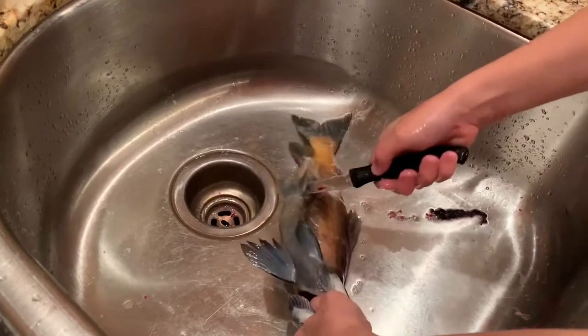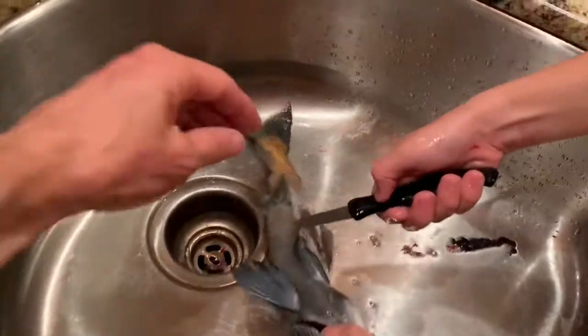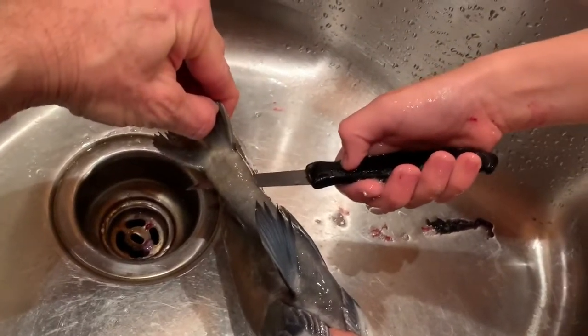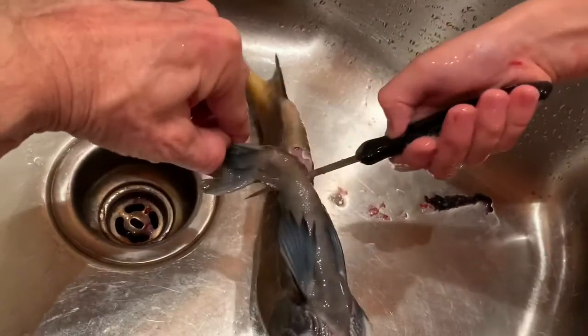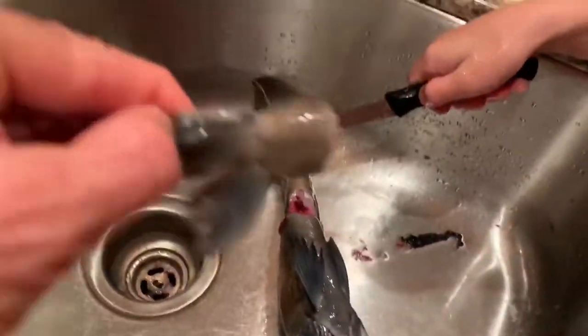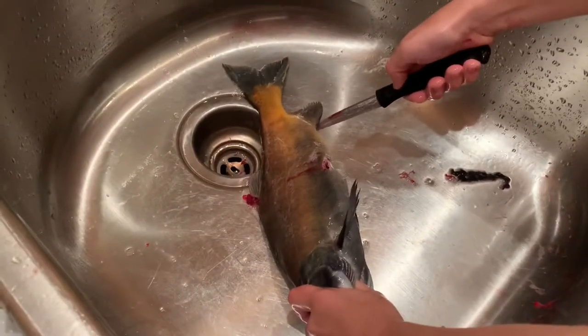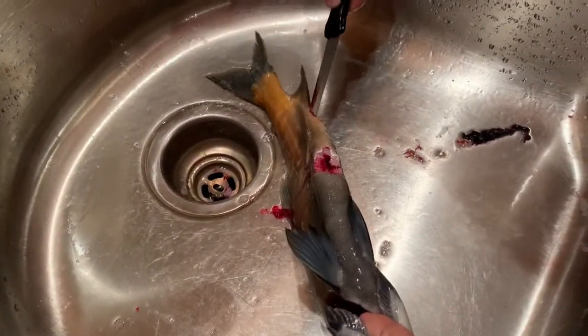Then you cut under the bone, then you cut out under the fin a little bit so that you don't cut up through the bone. Then you cut up for that in the fish head. Then you put your knife — see this fin — right at the base of it, do this, and cut it.